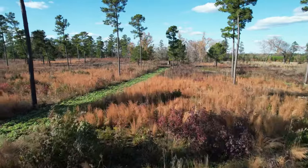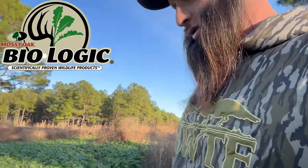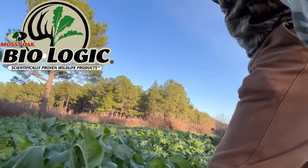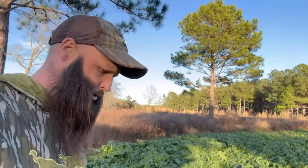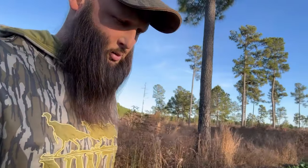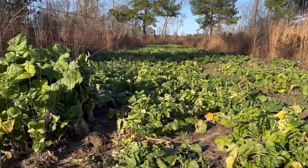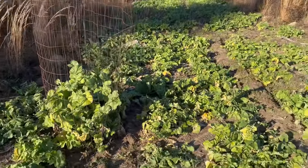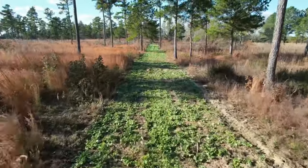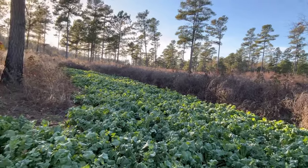What I have planted is a Mossy Oak Biologic product called Endurance Radish. It's roughly knee-tall and the deer are killing it. At first I wasn't sure if they were eating it, so I put up a containment fence and confirmed they have been eating it. What's interesting is the deer are eating it the most out on the fingers — the outer edges of the wagon wheel — rather than in the middle.